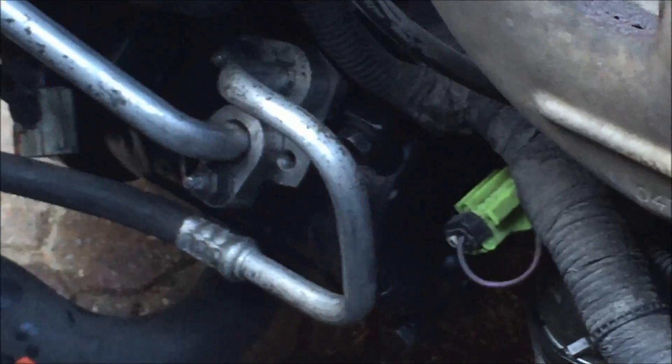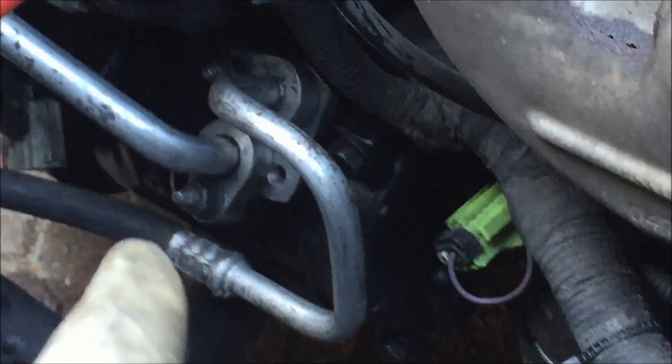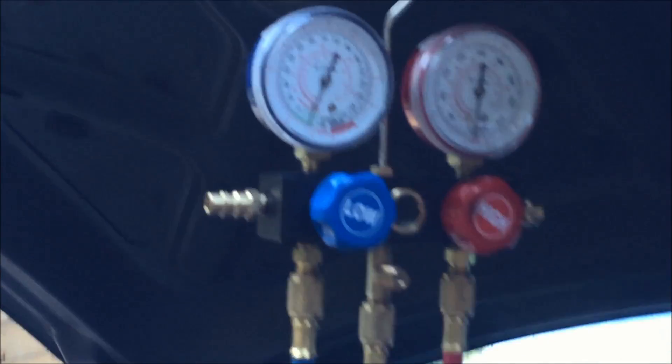I've got the compressor reinstalled. Everything's nice and tight. I've got those unusual little bolts that I hadn't expected threaded back in and then the nuts put back on. Now I've just got a test to make sure that all that I've done is going to help.